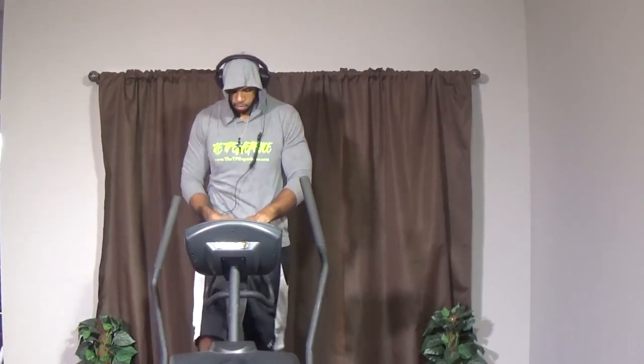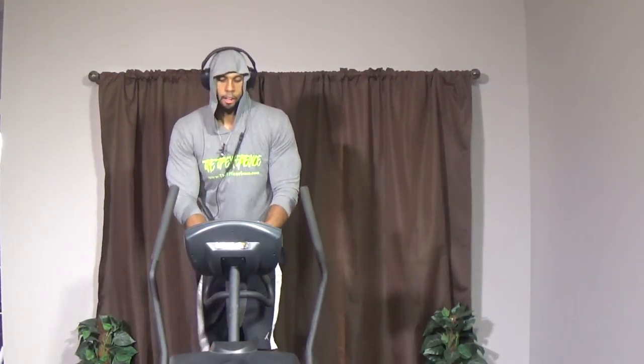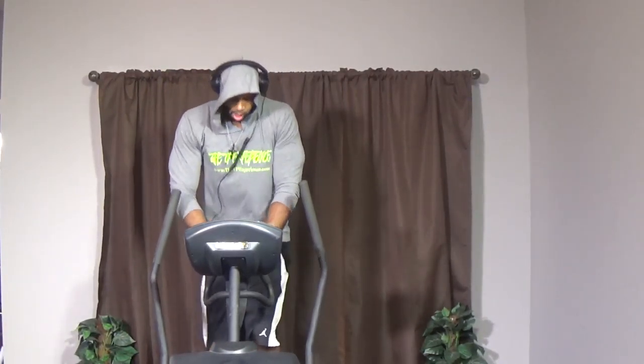All right guys, we're going to warm up for 30 seconds first. Just kind of warm your legs up, your hip flexors. Put a resistance that feels comfortable right now — a little resistance, maybe three or four. Everybody's different. Just want to make sure we are warming up the hip flexors. Coming up pretty soon — 30 seconds, and in five seconds we're going to be going.